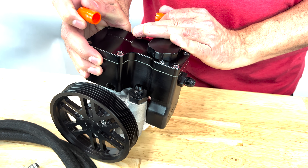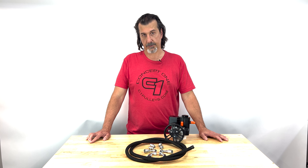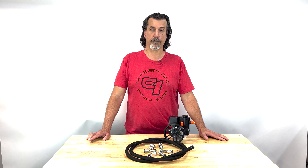The Dash 6AN fittings for the pump and the reservoir are included with our power steering pump and reservoir, and therefore are not included as part of this hose kit. The kit does include adapter fittings for the steering box side, but not for the steering pump and reservoir side.